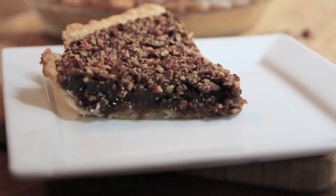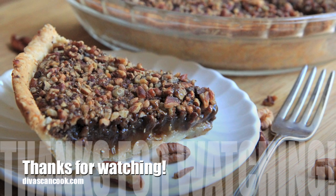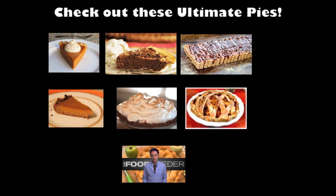And that is it you guys — homemade chocolate pecan pie, that is so easy. I hope you guys enjoyed this recipe, you can get it on my blog, dwiskincooks.com. And don't forget to check out those other great Ultimate Pies on my playlist. Bye guys!